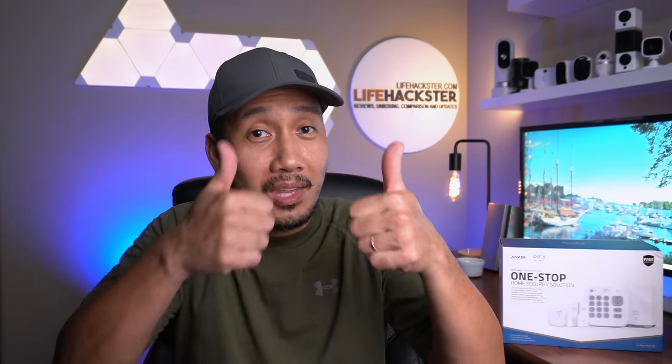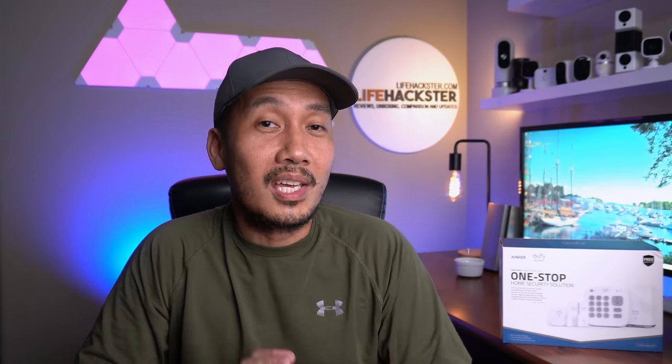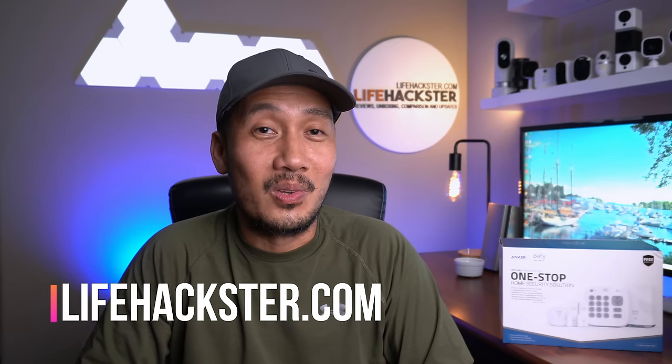Any questions? Comment down below. Thanks for watching and I hope you liked this video. Don't forget to give it a thumbs up and subscribe to my channel if you haven't done it yet. Click the bell notification to get notified when I upload product reviews, product updates, comparison videos, and long-term reviews. Thank you.